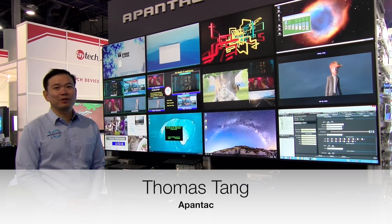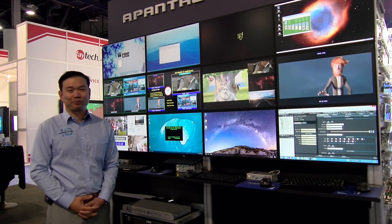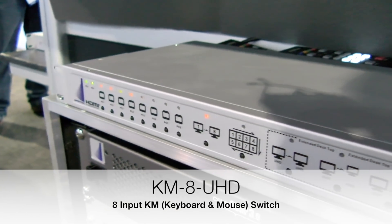Hi, I'm Thomas Tang from Appentech. Today we're here at Infocom 2018. One of the really cool products I wanted to show you today is our KM switch. So what is a KM switch?